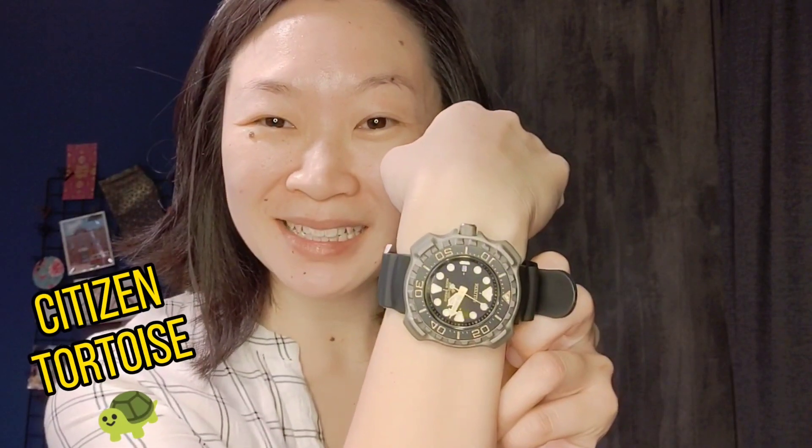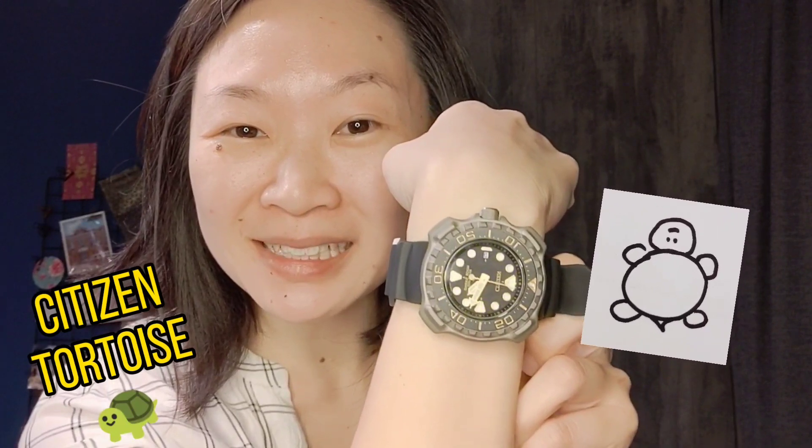The first thing I have to say about this watch is that it doesn't seem to have an official name. If you Google 'Citizen EcoDrive Diver,' you get a million other things, and if you throw in 'titanium' into the search term, you also get a million other things. So let me propose a name: I like to call it the Citizen Tortoise, because it looks exactly like a smiley-shelled tortoise — and I thought it would be a nice contrast with the Seiko Turtle, which I'm not as big a fan of.